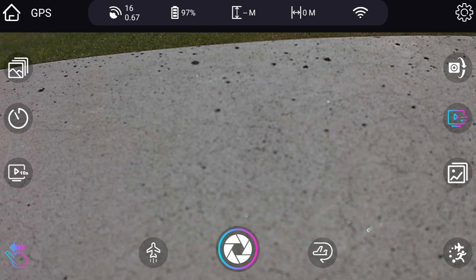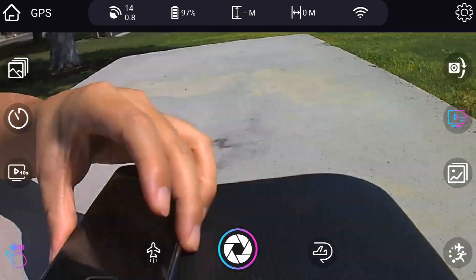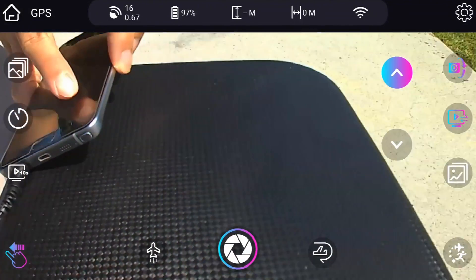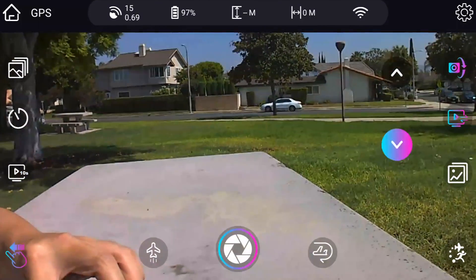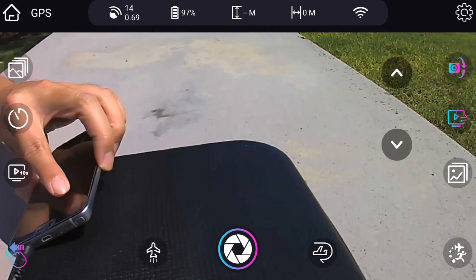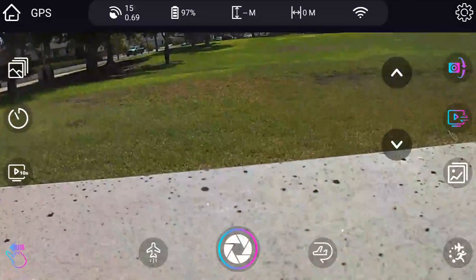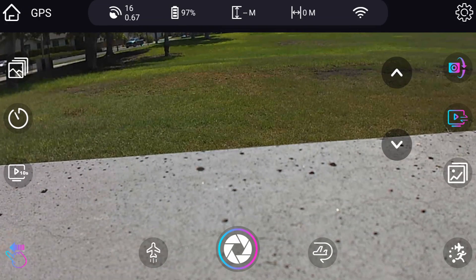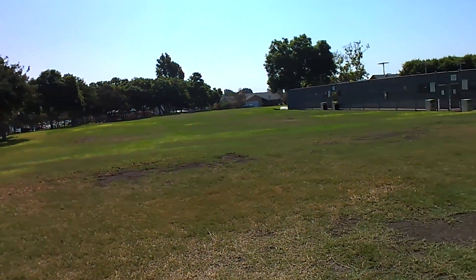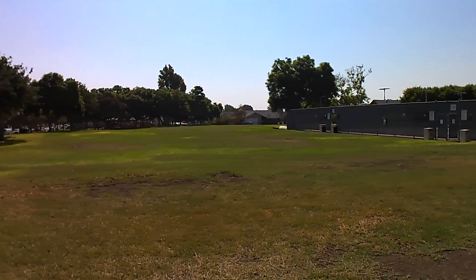That button there is for gimbal control — you can control the gimbal. It's all the way down, and I think it's stabilizing. You press the button or tap on the screen to lower and raise it. That button here is for changing to video mode, so we'll start a video. We've got some red numbers in the middle of the screen showing the video is recording now.